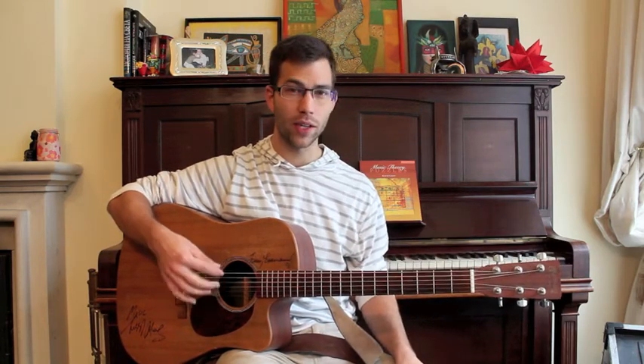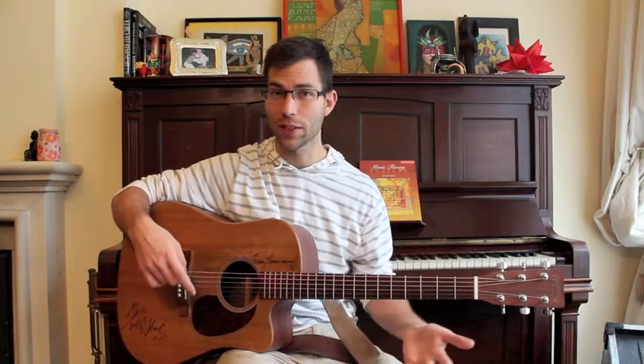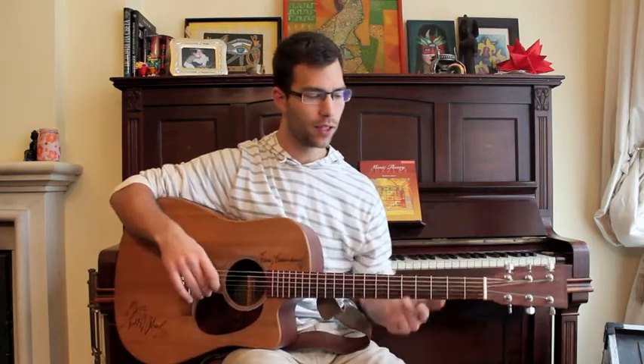We're going to play a C major scale starting on the lowest note in the key of C on the guitar, going to the highest note on your guitar — whatever guitar you're using — on the fretboard, and back down. Just playing in order, but starting on the lowest note. Let me demonstrate.